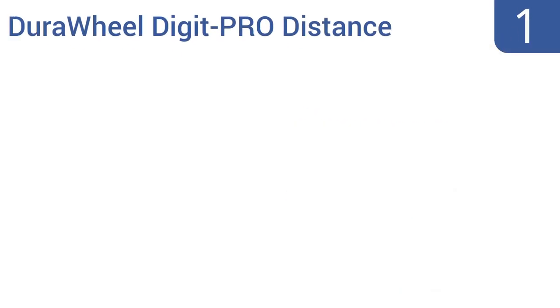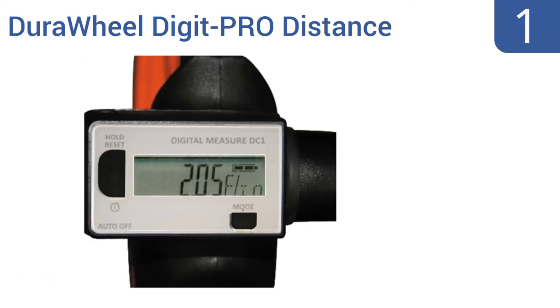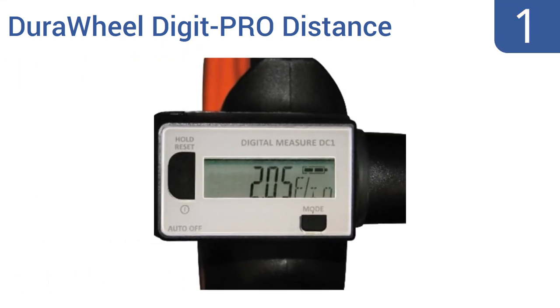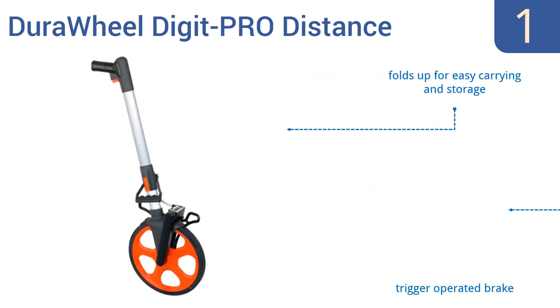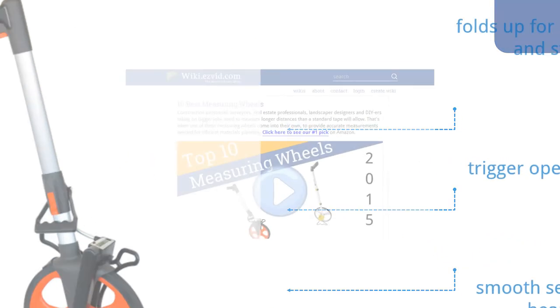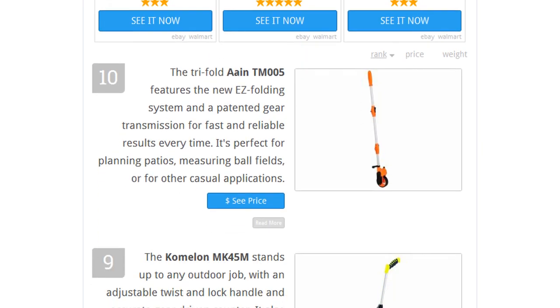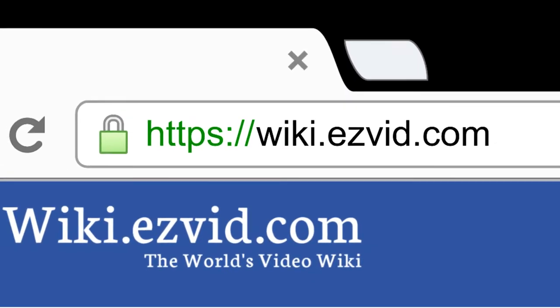And coming in at number 1 on our list, the best-in-class DuraWheel Digit Pro Distance Measuring Wheel features a digital counter that converts your measurements into any of eight different scales, as it stores measurements all the way up to 9,999 feet. It comes with a trigger-operated brake and smooth-sealed roller bearings. It folds up for easy carrying and storage. To see all this stuff, go to wiki.easyvid.com and search for measuring wheels, or click beneath this video.